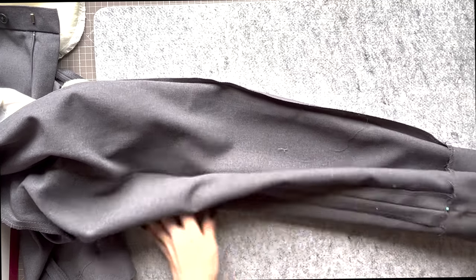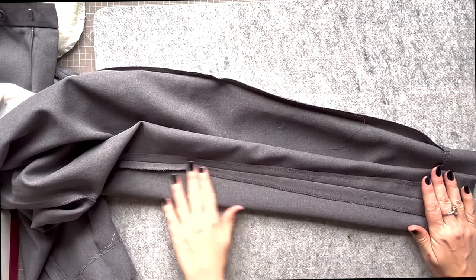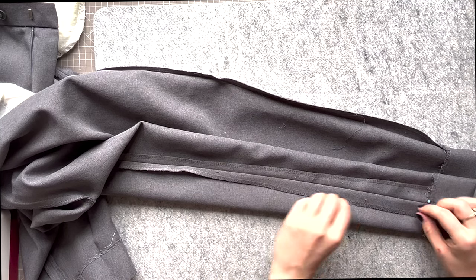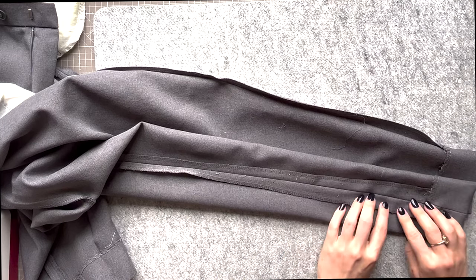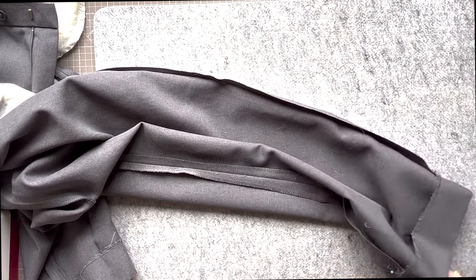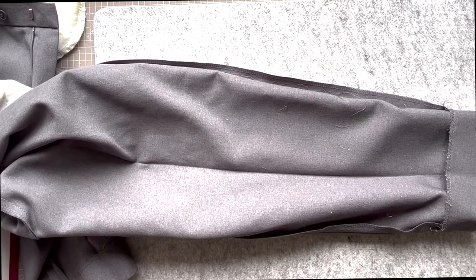If you wish, you can trim these seams down and finish the edges — that could be with an overlocker or a zig zag stitch on your regular machine. I personally do not feel the need to, but if you have really tapered in the trousers and this seam is wide, you should do so to reduce bulk.